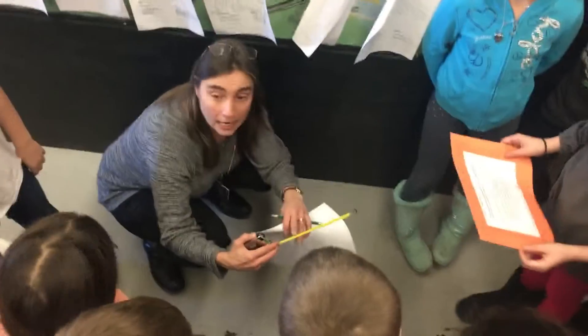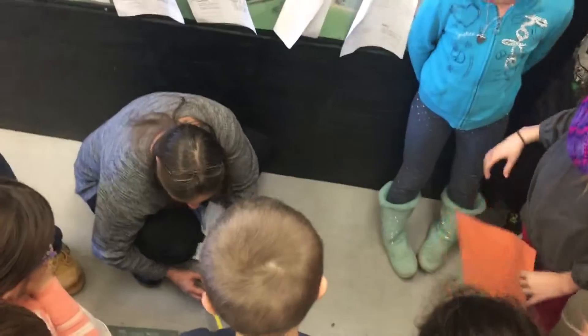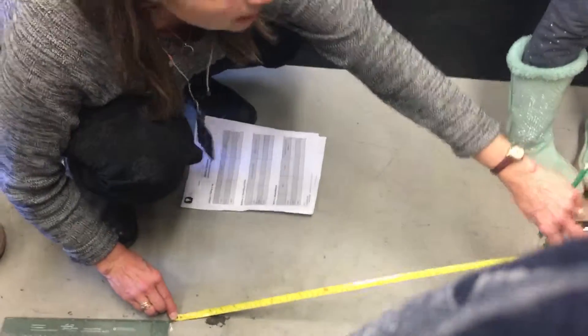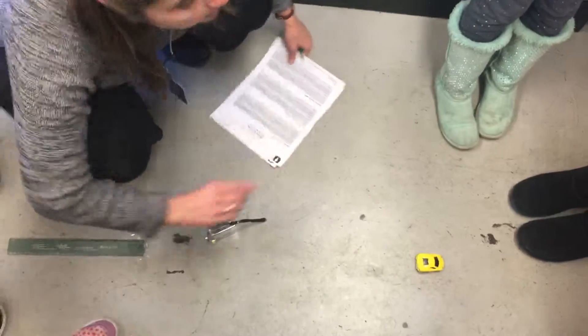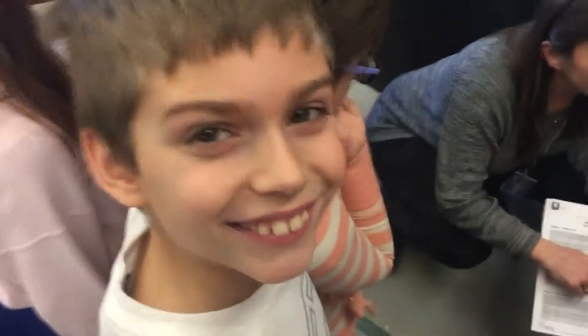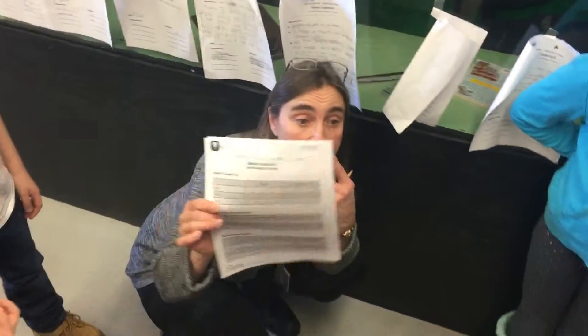The tape measure has centimeters on one side and inches on the other — which side are you going to choose? Centimeters. Hold it at zero here and measure out how far the car goes, to the back of the car. Then you're going to pull the car back four centimeters, and then six centimeters, recording how far you pulled it back and how far it traveled each time. How many trials are you going to do at each station? Three.